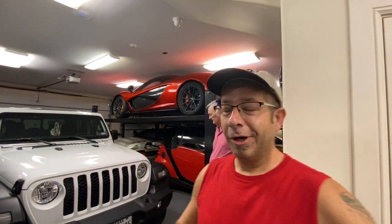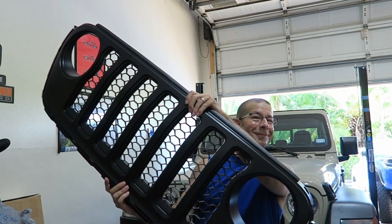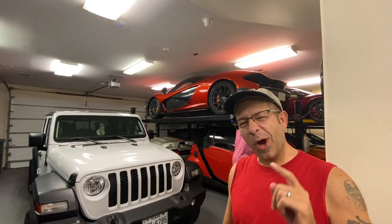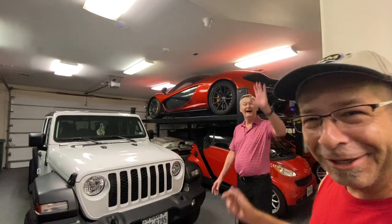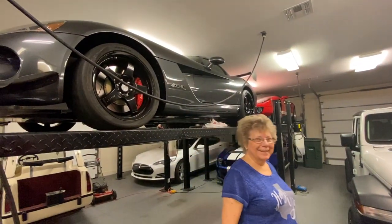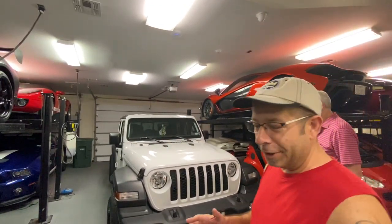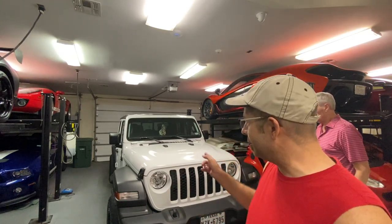Today we're going to be installing a second grill on the Jeep Gladiator. Good morning everybody and welcome back to the channel. Today we're joined by a couple of guests — brother Bob, straight up from Punta Gorda, and Sissy Di. We're going to go ahead and put another black matte or satin finish grill on this Jeep Gladiator.